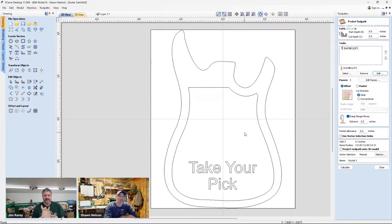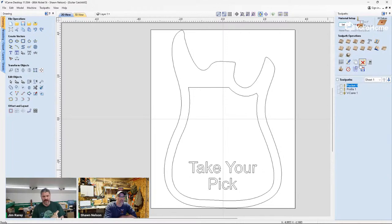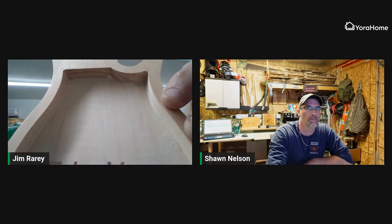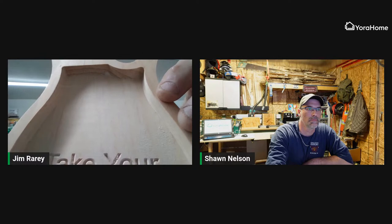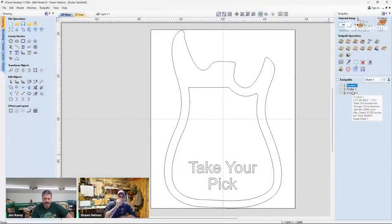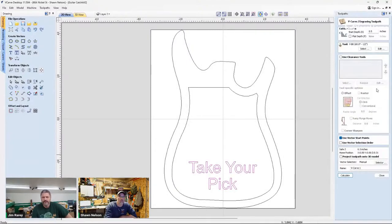If you're running a smaller bit with too large a step-over, it leaves a gap between each pass and creates ridges in your pocket. You can see with the settings at 30% step-over, it left a very smooth finish inside the pocket using just a quarter-inch end mill.